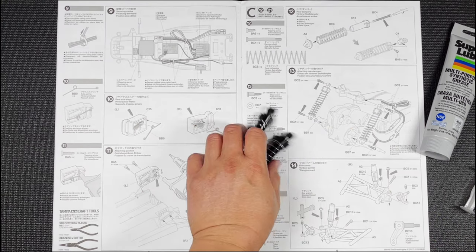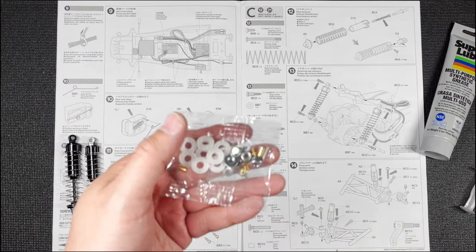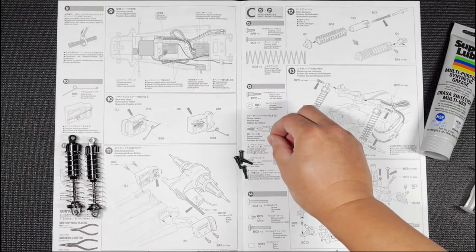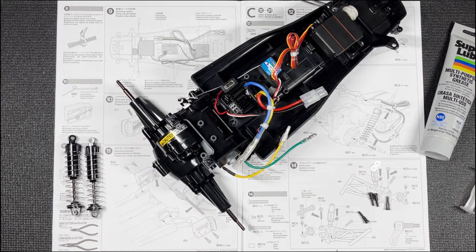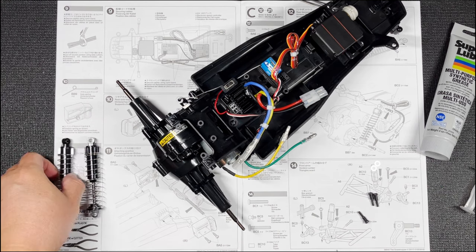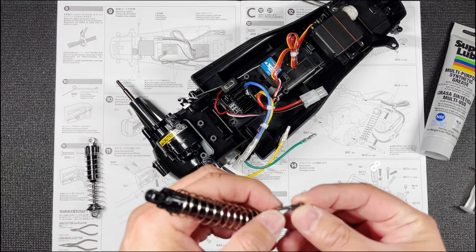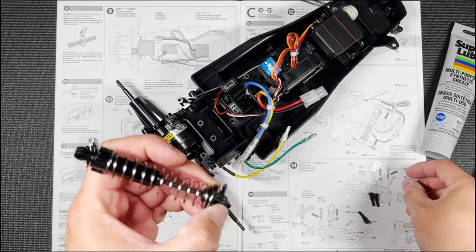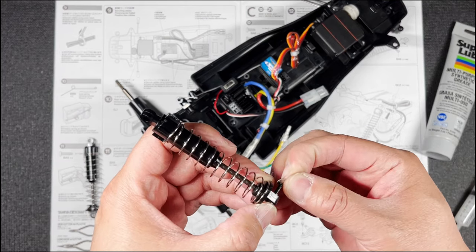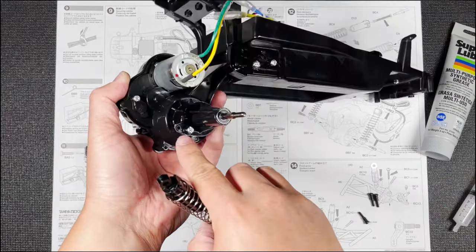Let's work on step 13. We're going to need these VC2 step screws — we need four of those. We're also going to need those BB7 washers from this bag right there. Of course we need the chassis back and the grease as well. I'm going to work from the bottom up, starting with one of these step-up screws and threading this through to the bottom of the damper. Before I put that in there, you need to put a little grease here on the step, and then on the other side I'm going to put a washer and screw it onto that hole right there.